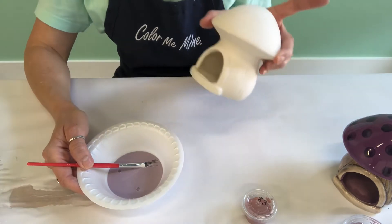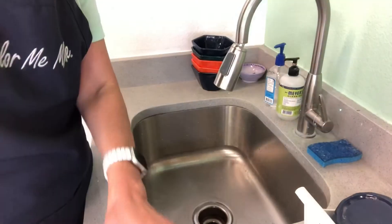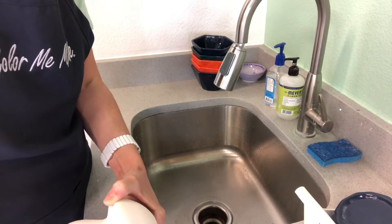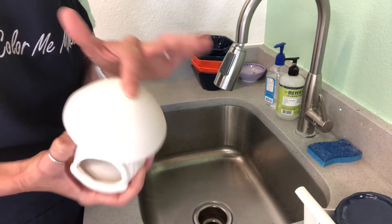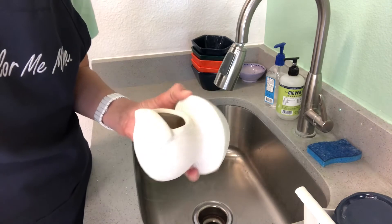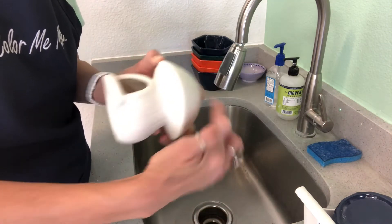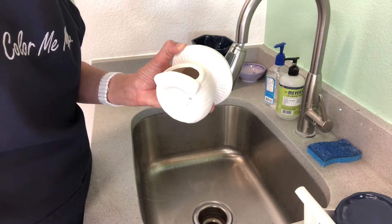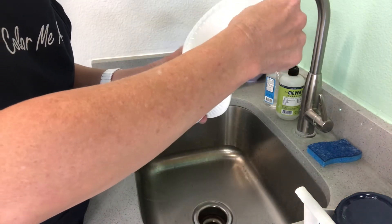We'll take our fairy house and our paint and go over by the sink. Here we are by the sink. The reason we're going to be over here is that we'll need to pour the excess out of the inside after we pour the paint in. There's a hole in the top of your fairy gnome — put your finger over the top of that and hold. You might need to get a grown-up to help with this, but hold the mushroom with that covered up and pour your water and paint mixture into the fairy house.